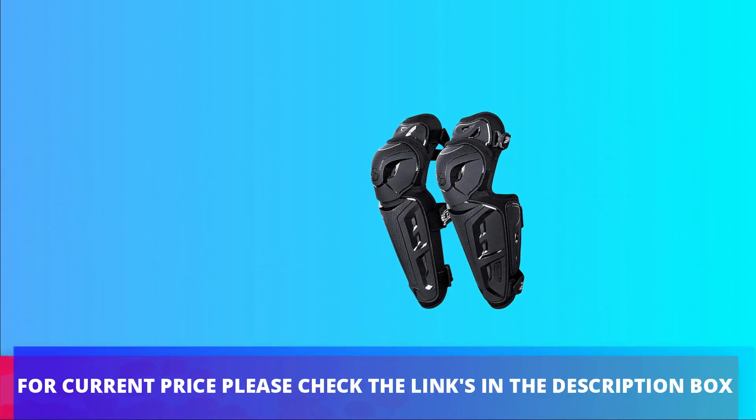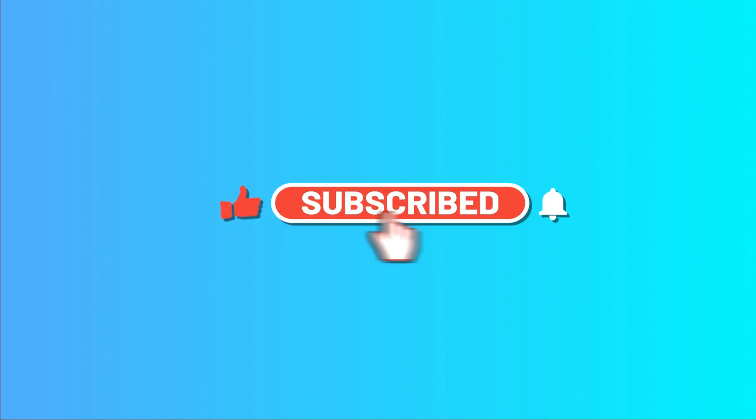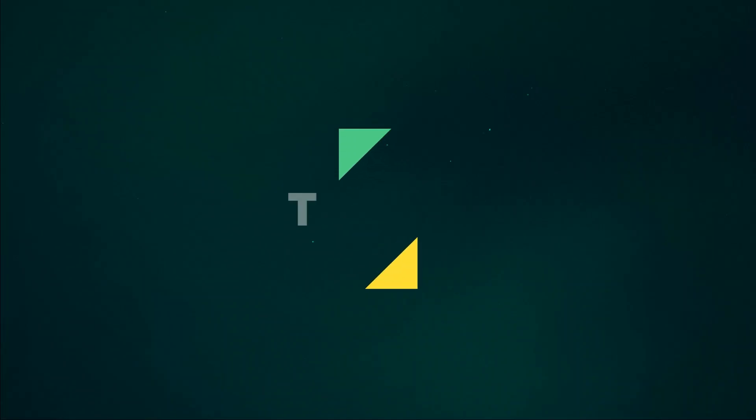For current price please check the links in the description box. Please subscribe to our channel. Thanks for watching.